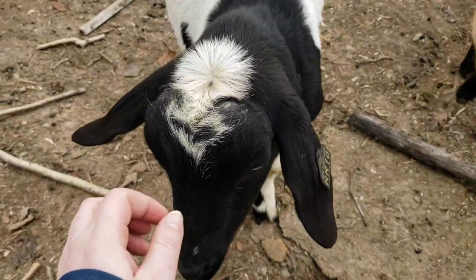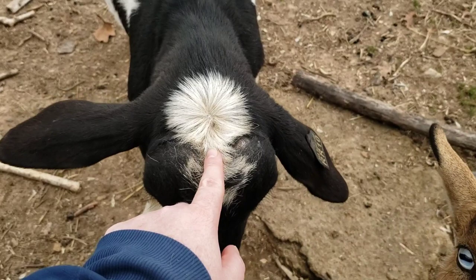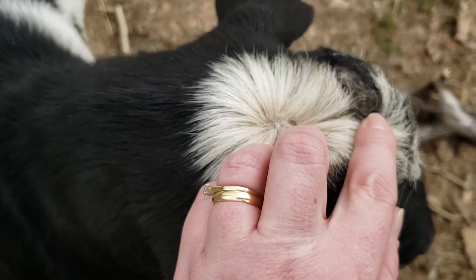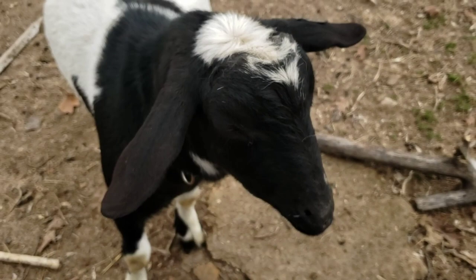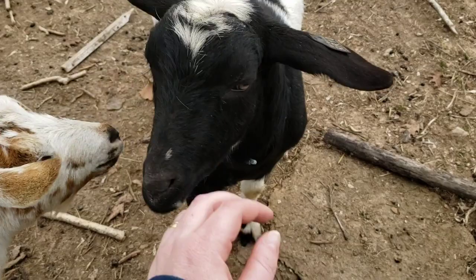So another thing to look for: Domino here is polled, and right here on the top of his head is a little bare spot, and right up here where his horns should be — but because he's polled — his skin has rubbed off. That is from him scratching, and so it's another good reason to go ahead and put Cylence on your goats to treat for lice and mites.